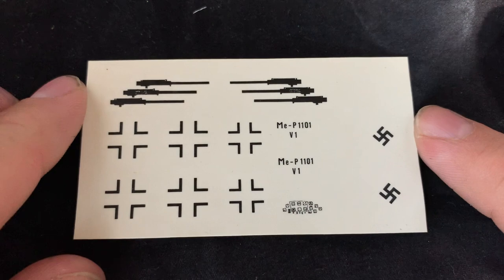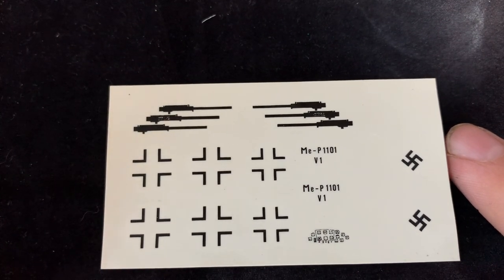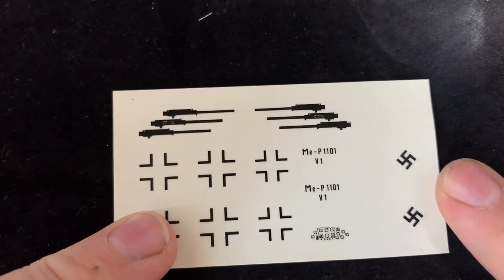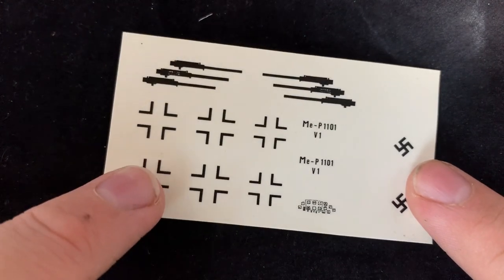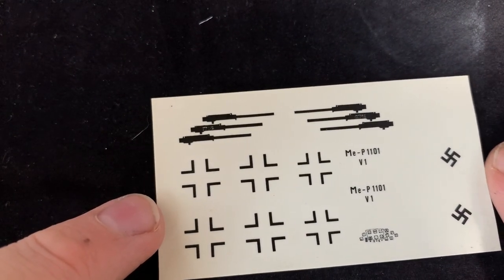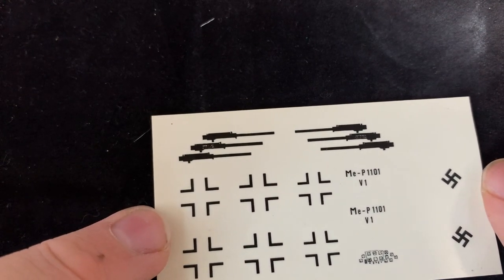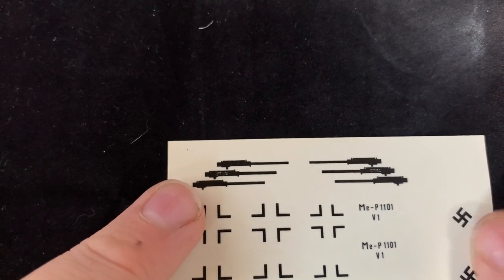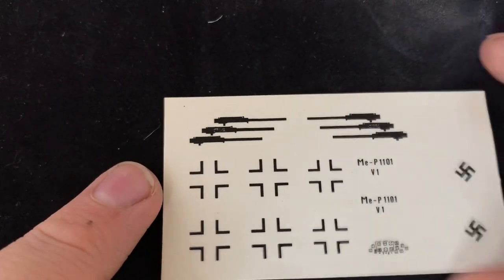We have the decals — the Me P1101 V1 decals, which are the ones I'll need for the abandoned version. We have six black crosses, but actually the iron crosses on the real abandoned prototype were white on top — that was the only set they had. The actual abandoned one had six panels missing from each wing in the exact same spots, though I've just realized there's no top of the bottom wing half, so I'm not sure how I'll replicate that. We also have a version showing where six armaments would be placed in the nose, and the swastikas — I'm not sure if I'm supposed to show those on YouTube.